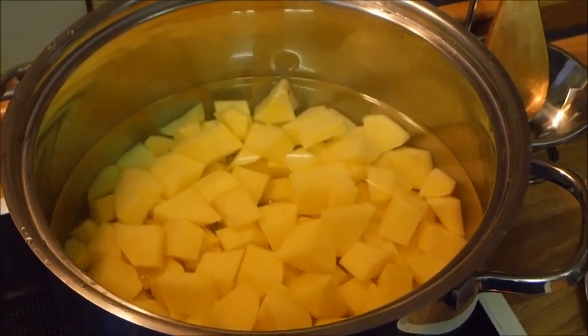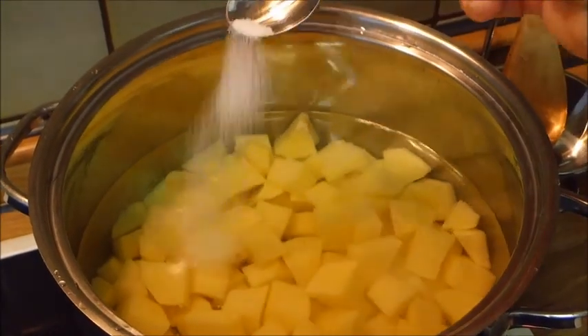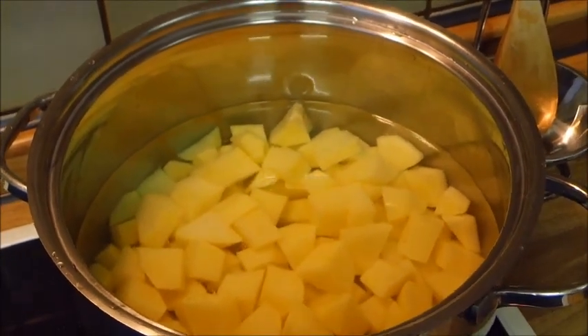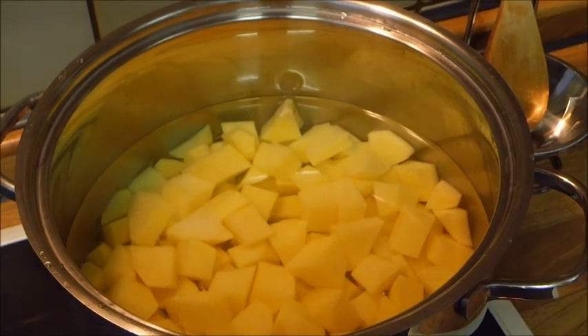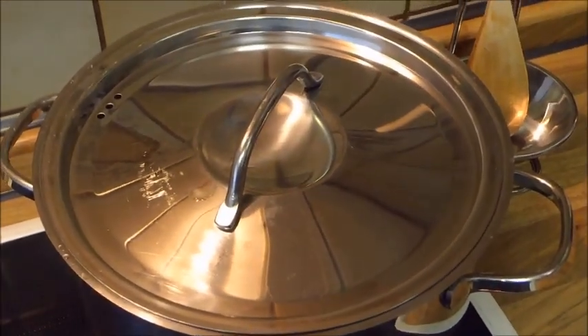Wir haben hier unsere Kartoffeln im Topf schon drin. Dann geben wir einen großen Teelöffel Salz hinzu. Machen den Deckel drauf. Und lassen wir jetzt weich kochen.